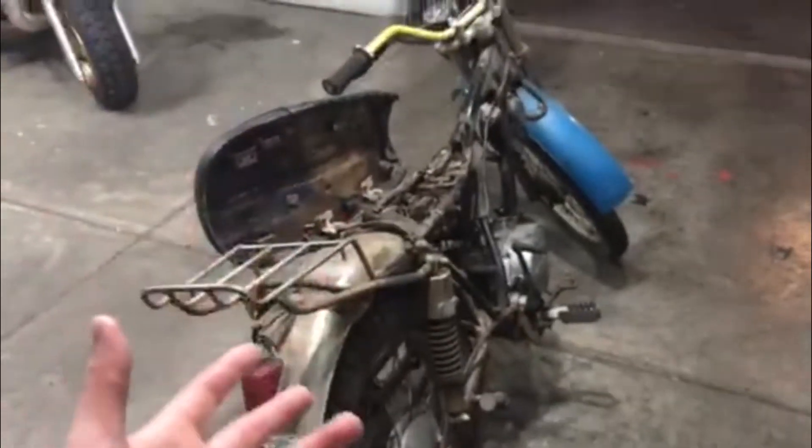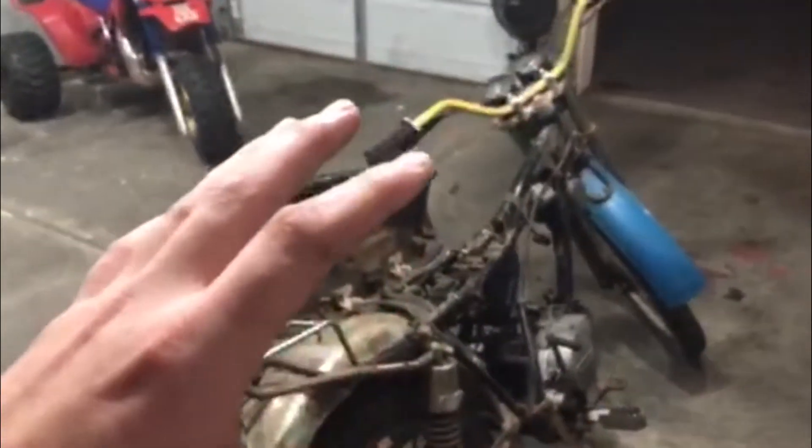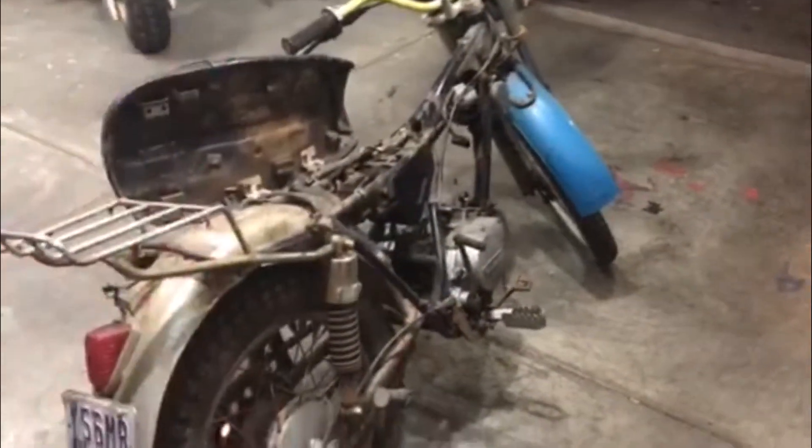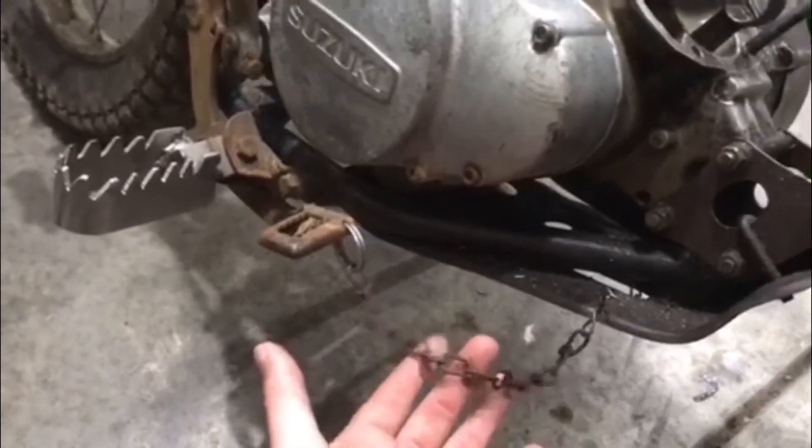I actually contacted the original owner because his name was on the title. He told me that he used this bike as just an off-road dirt bike — a little bit on the road but mostly off-road. I thought this was kind of cool: old-school brake snakes made out of chains — there's one on the brake and one on the shifter.